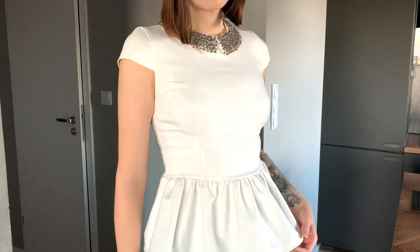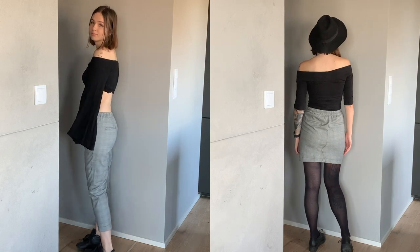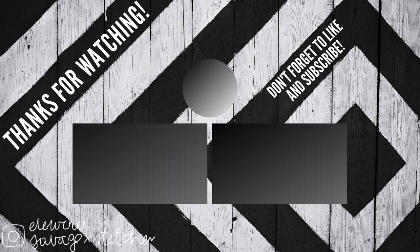It looks a bit like a dress for a toddler, but I still like it and I'll definitely wear it more than when it was a full dress. I hope you enjoyed it and maybe feel inspired to give your clothes a new fun life. The pieces I flipped are pretty universal so there's a good chance you have something similar in your closet. I have a lot more pieces I want to flip, so if you're interested, hit the subscribe button and thumbs up if you liked it. That's it for today — see you in the next one, bye!